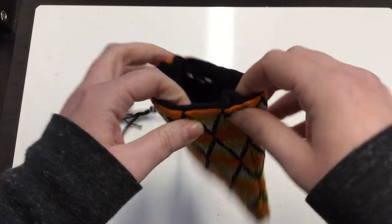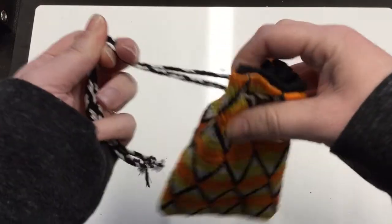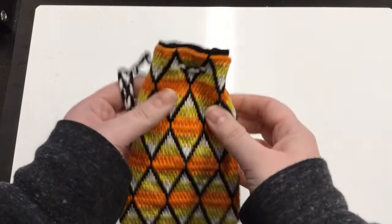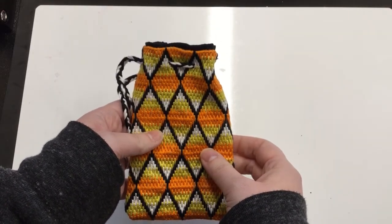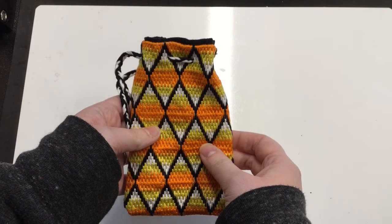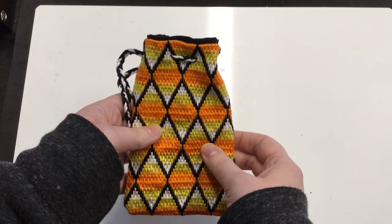You'll poke holes in the fabric, then run your drawstring through the holes, and you'll be able to pull it closed. For more information about brick stitch embroidery and more pattern ideas, check out the list of resources in the video description. You'll also find a link to a PDF of the pattern for this embroidery design.